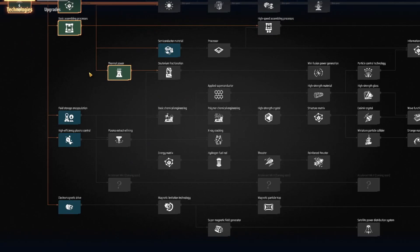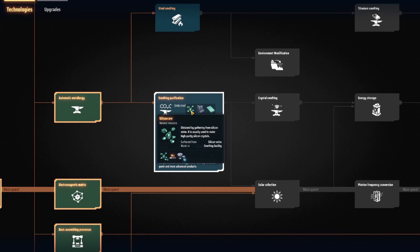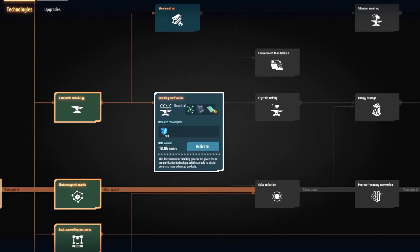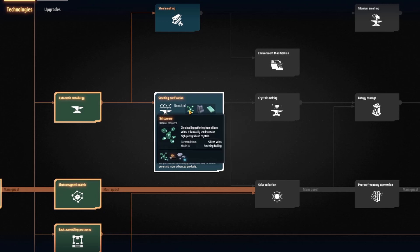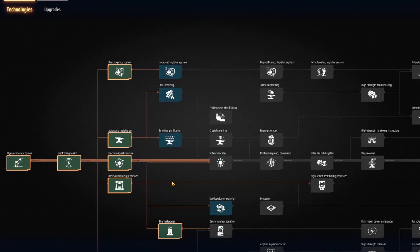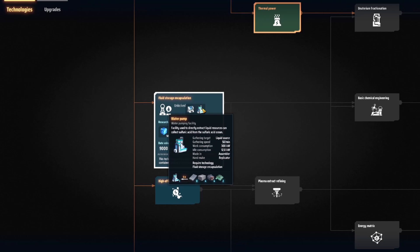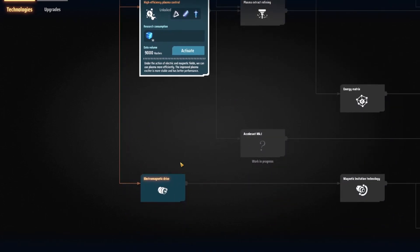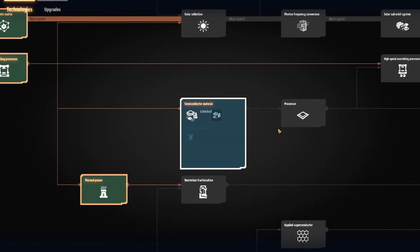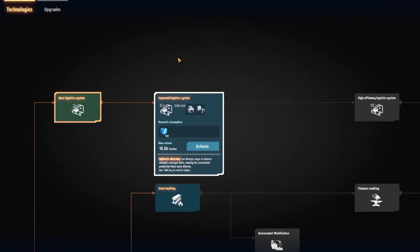All right, let's look at the tech tree. There's melting purification — ooh, silicon ore, energetic graphite. Purify rock coal to obtain graphite. High purity silicon — so we can make silicon from stone, it looks like. What else do we have? What's down here? Fluid storage — I don't really need fluids yet though. High efficiency plasma control — no, we will need that soon. What about semiconductor material?